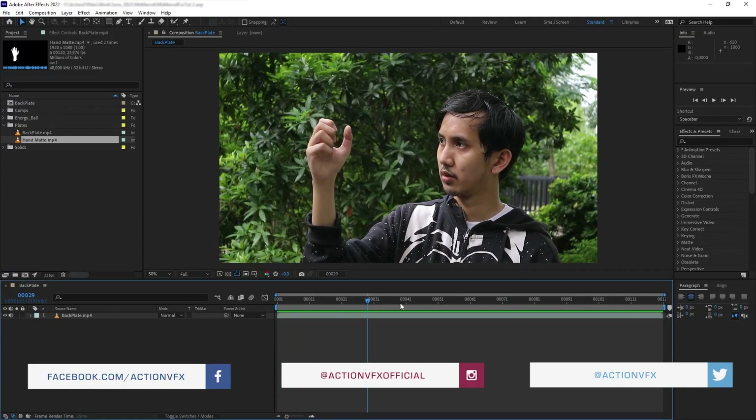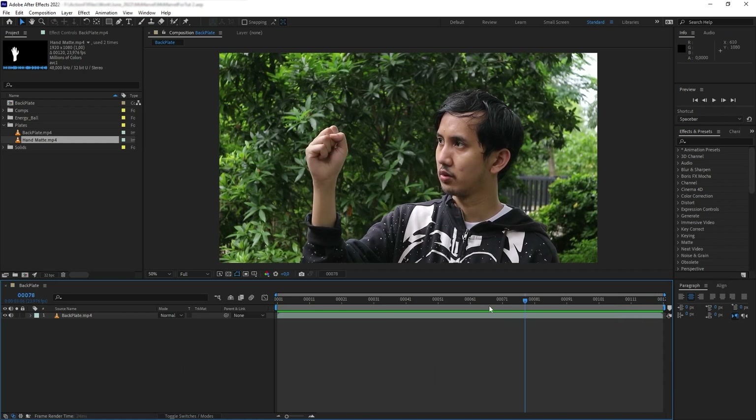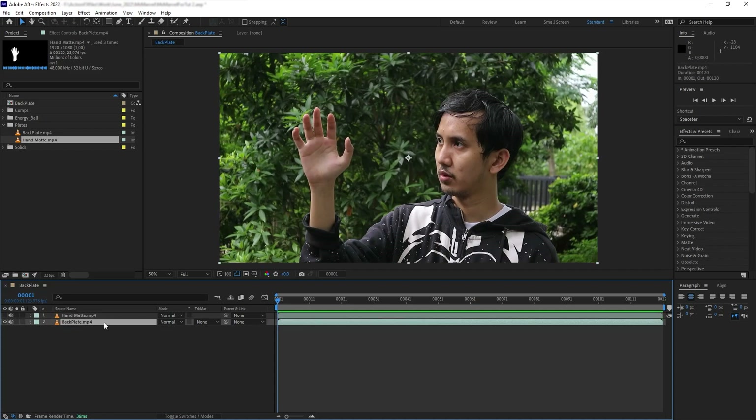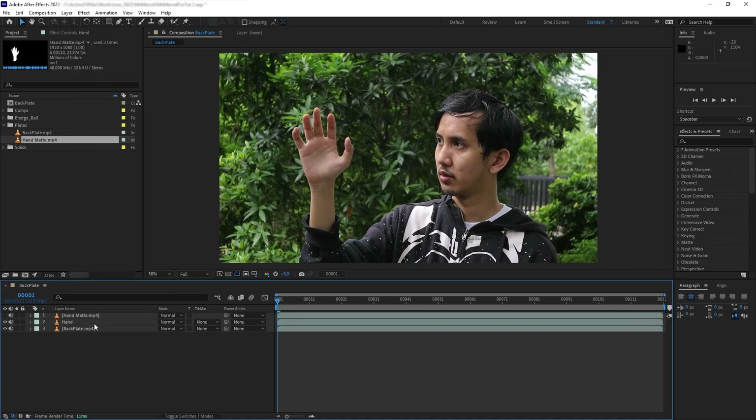So this is the backplate that we have here — we see me outside just looking at my hand. The first thing I want to do is mask or isolate my hand away from the rest of the backplate. We can do this using manual masking or Roto Brush, but I have already done that and rendered out the mask as a black and white matte layer. Then we want to mask this plate based on the luminance of that matte layer. Let's duplicate the backplate so we have one layer for the background and one for the hand, and go to Track Matte > Luma Matte.